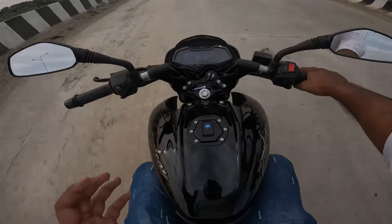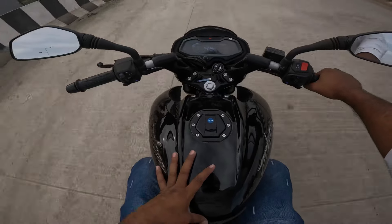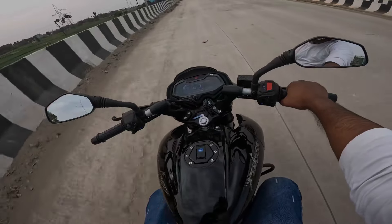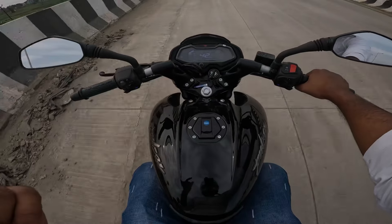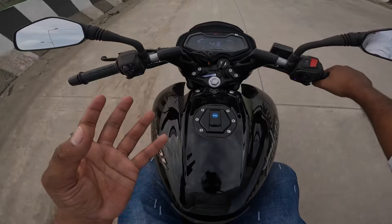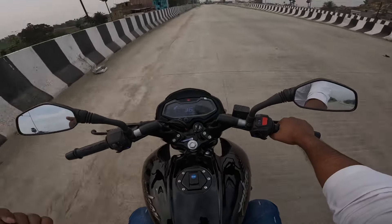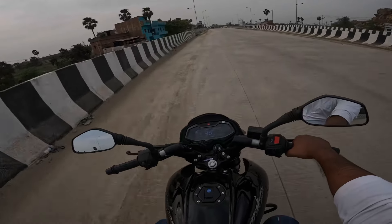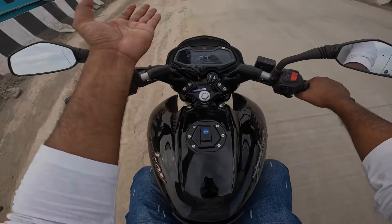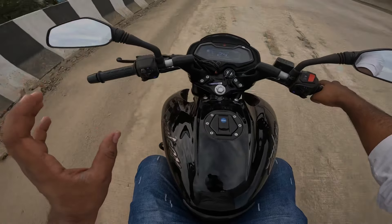The NS200 is not bad. I think this bike is fast. The initial punch feels good, this bike is fast. And I have told you what a cool bike this is. Definitely this bike is king — it was king before, but now this bike is 100% king, because this bike is not behind in anything. Digital meter, power — overall this bike is made.